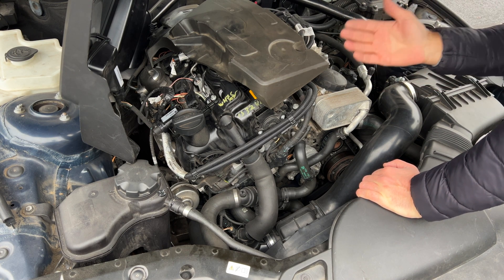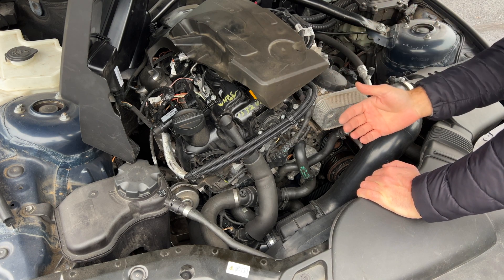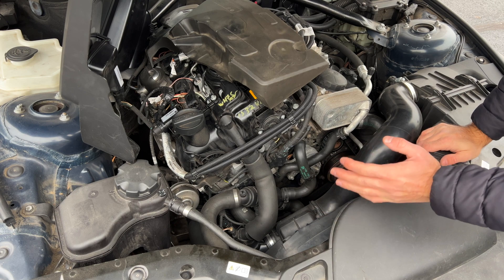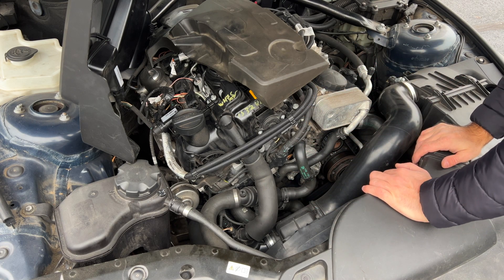Remember, the most expensive part of fixing BMWs is the labor, so maybe it's a good time to tackle some of these easier projects yourself and learn more about your car in the process.